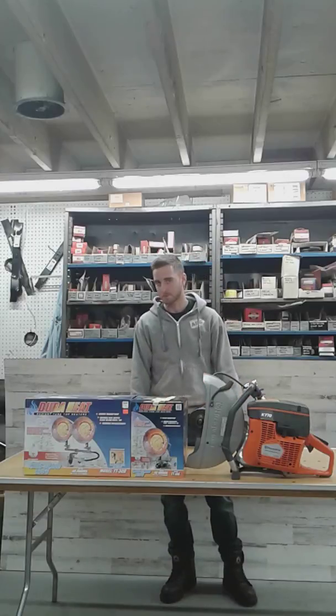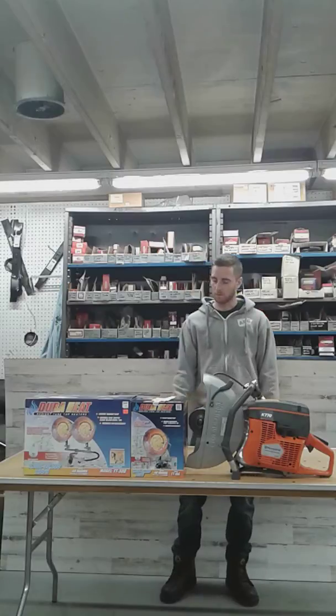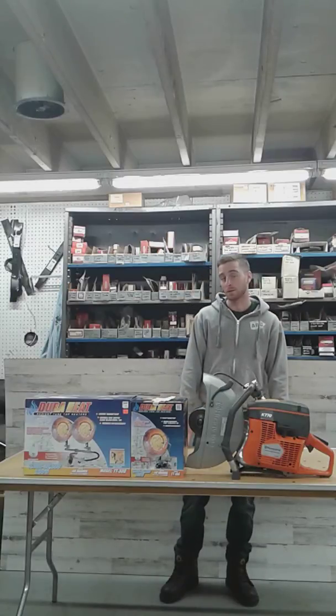What's going on everybody? Cody from UsedEquipmentExperts.com here for you. Just a little update video, letting you know what's been going on, what we're going to start selling, some of the deals we're going to have.